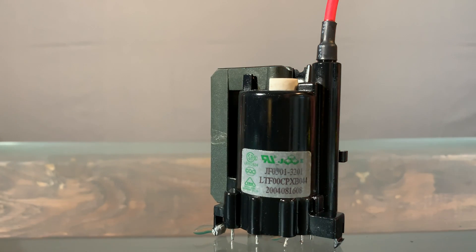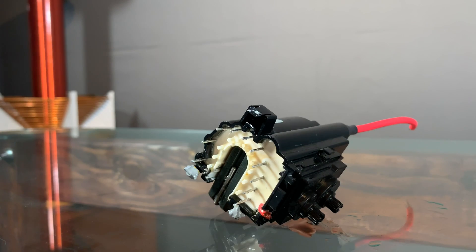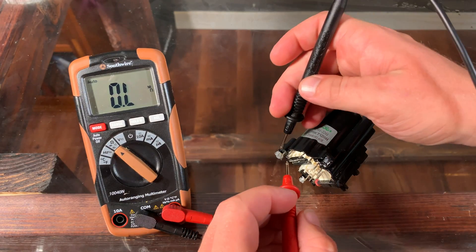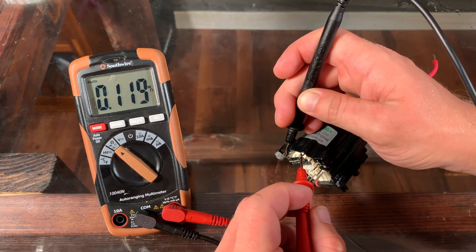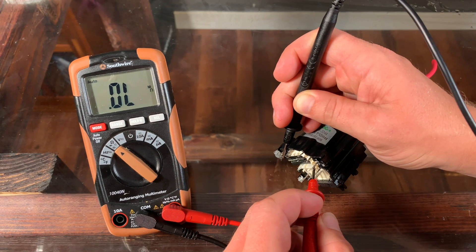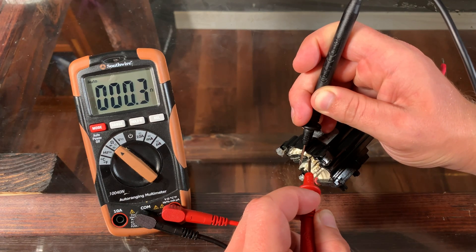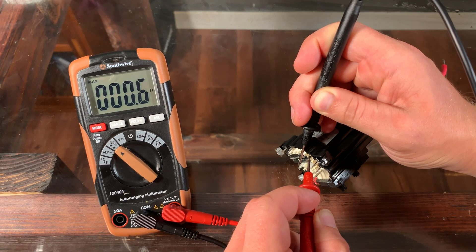First up, grab that wacky looking flyback transformer. They always have several wires coming out of the base, and we need to locate two specific ones which are the input wires. To find those specific two, take a multimeter and test individual combinations of two pins, and find the one that results in a 0.5 to 1 ohm resistance. That's your primary coil.